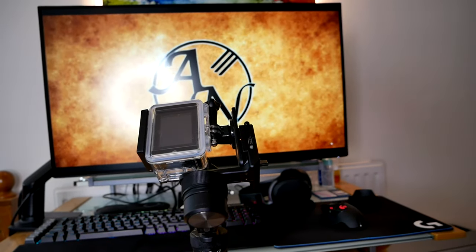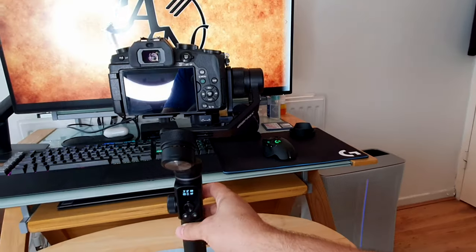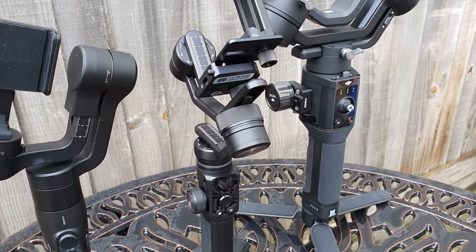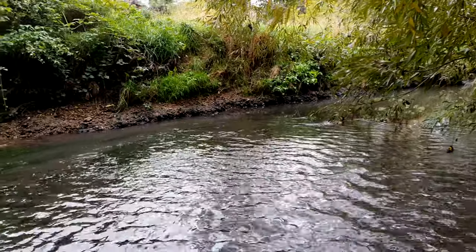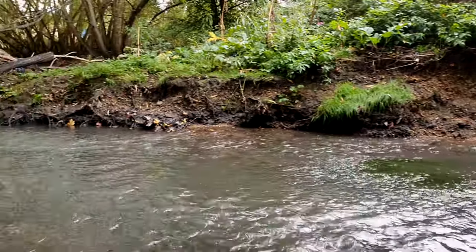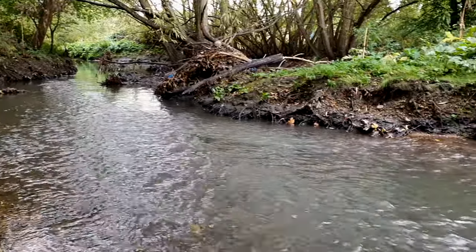I tested all the gadgets this gimbal supports — my mobile phone connected perfectly, then the action camera worked well. The main thing I wanted to check was the DSLR, which I always felt was too heavy. But it was fine. Here's a comparison between the DJI Ronin and the Vimble 2S — the G6 Max sits right in the middle, perfectly balanced. I'm really impressed.